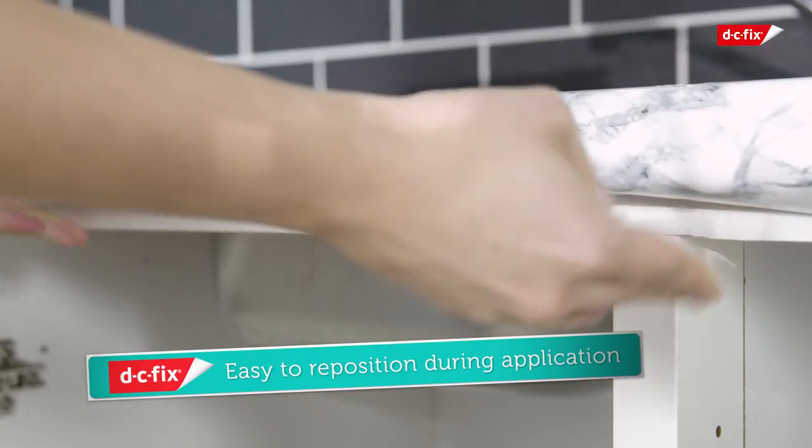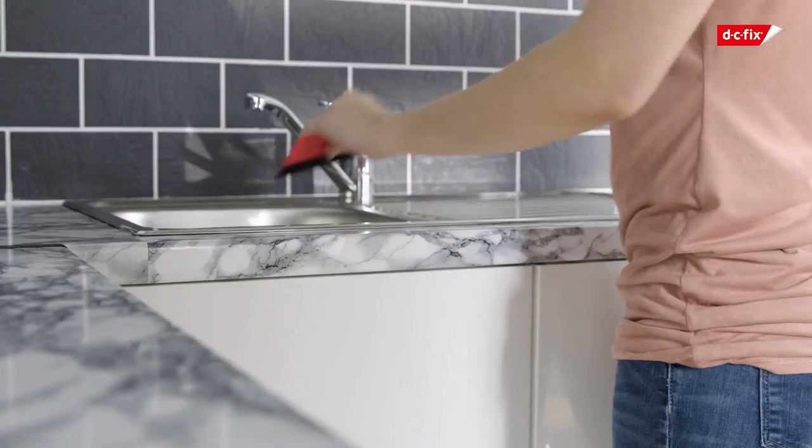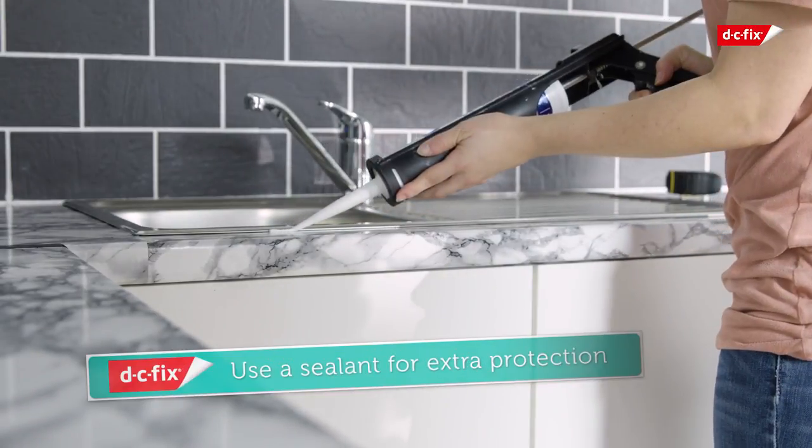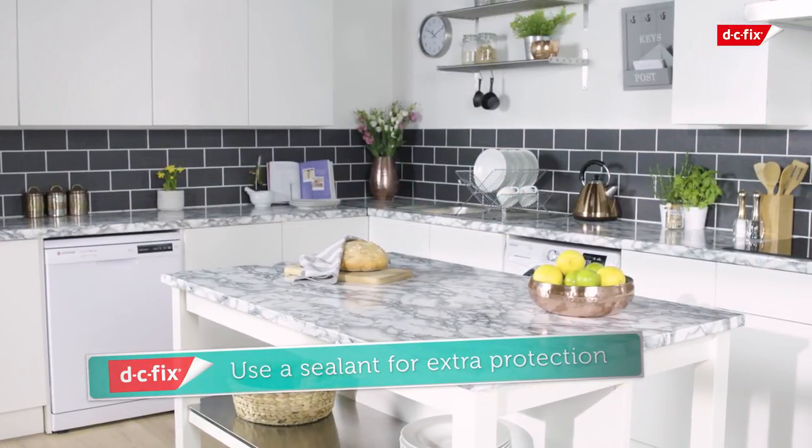Avoid pulling too hard as this can over-stretch the film. If you find your sheet is crooked, simply remove it from your worktop and start again. Your DC Fix film can be shaped to fit around your sink — be sure to use sealant around the edges to prevent water ingress and damage to your film.